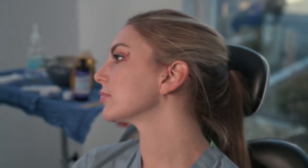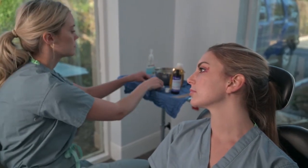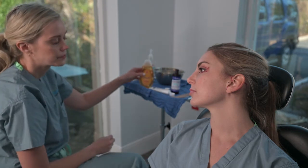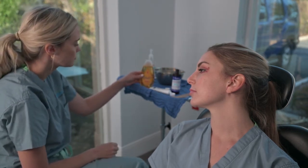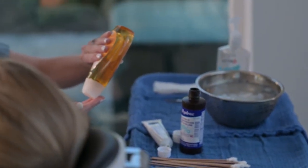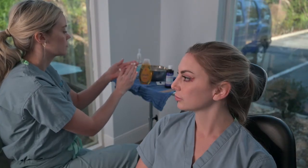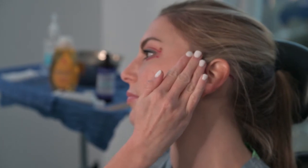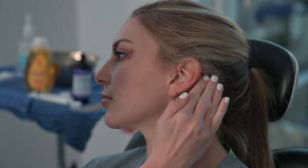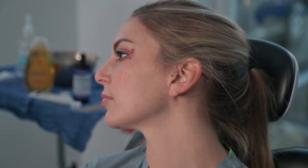The last component of cleaning the facelift incisions are the hair-bearing incisions. These are the only incisions that do not receive peroxide nor Vaseline, and they are simply washed using Johnson's Baby Shampoo. The technique is simple: place a little shampoo on your hands, lather it, and wash the hair-bearing incisions gently with the balls of the fingers. Move to the back incisions and repeat that process four to five times a day.